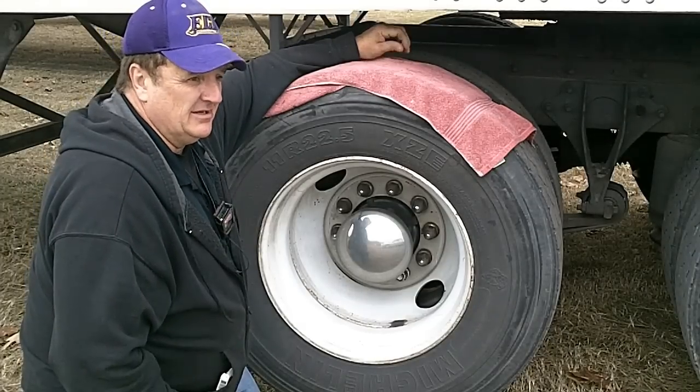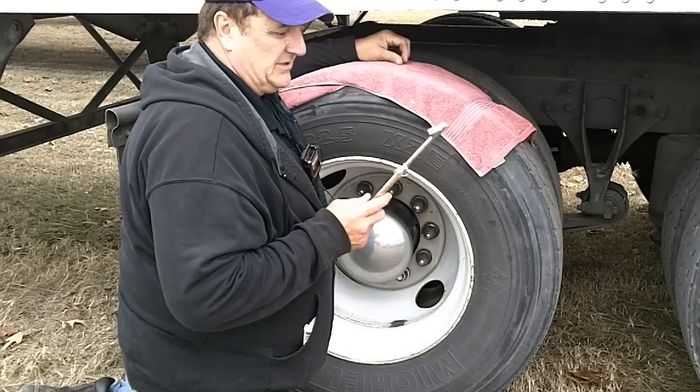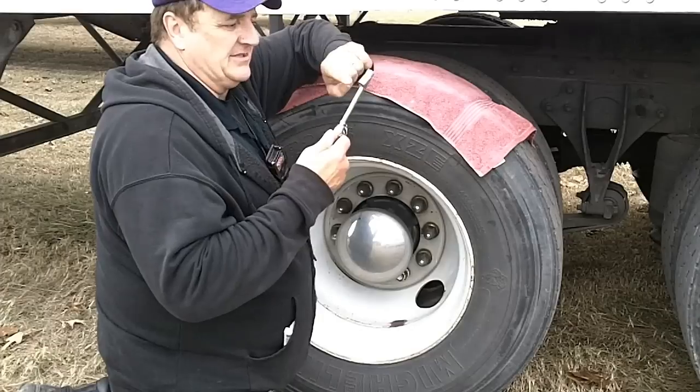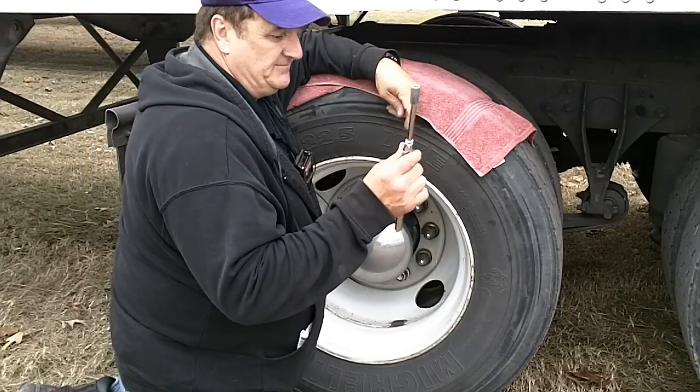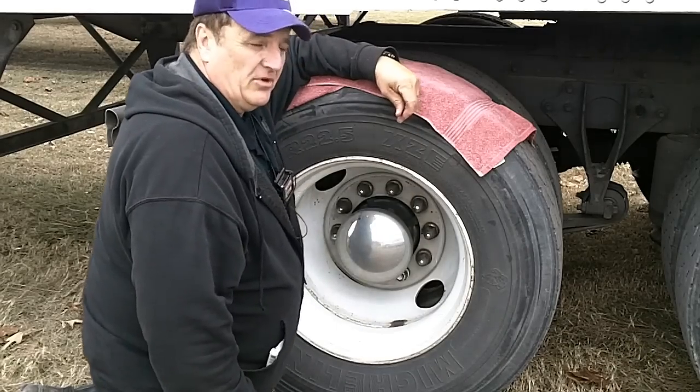If you're an owner-operator, it will save you a lot of money. Go ahead and spend the 40 bucks and get a good one. It's got an inside and an outside fitting, and it will really save you in the long run.